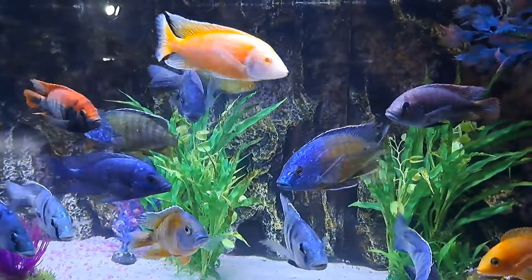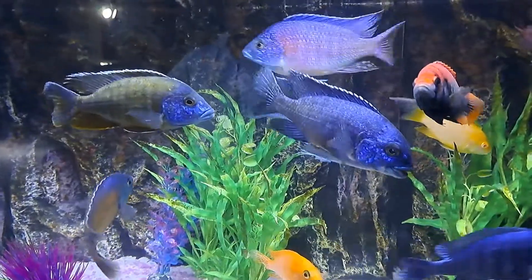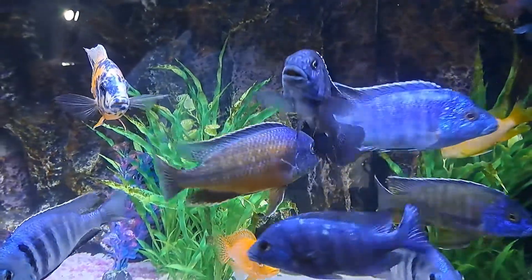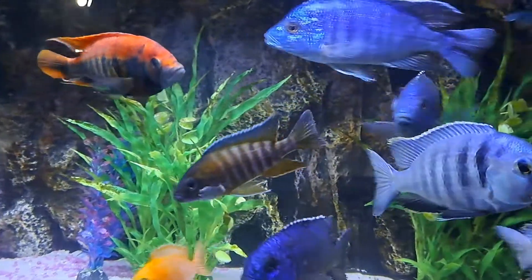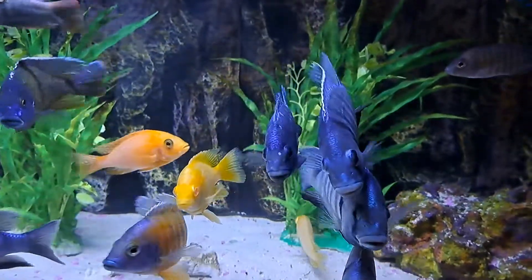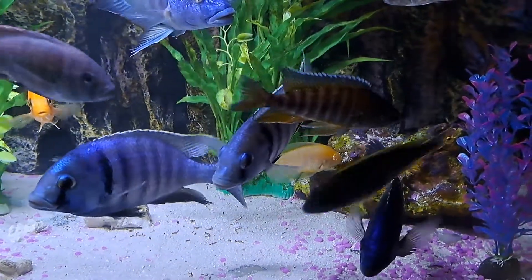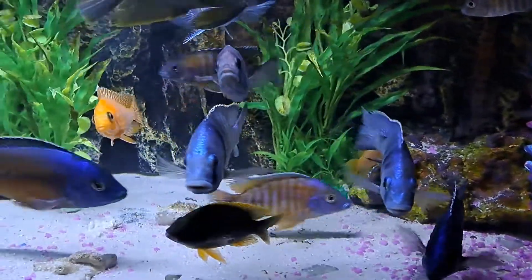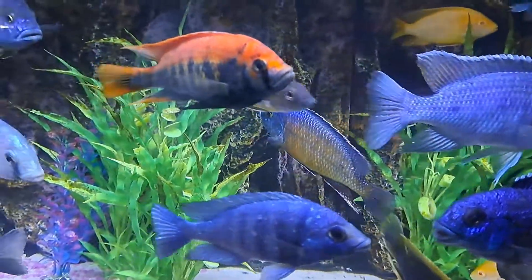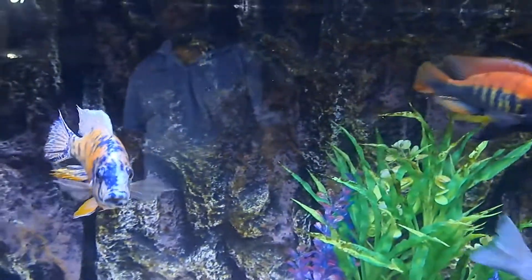Soon enough someone else will be dominant. Because of this we have had a great loss — we lost the black sulfur head. He was comfortable, he was doing well, and because of the competition he stopped eating, lost some weight, and he just did not get back in gear to make it with these guys.